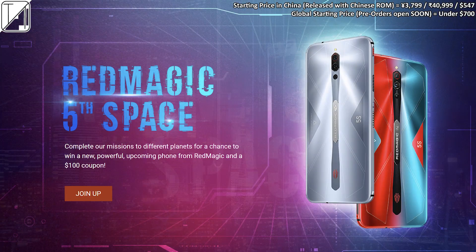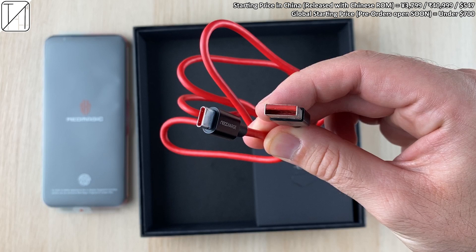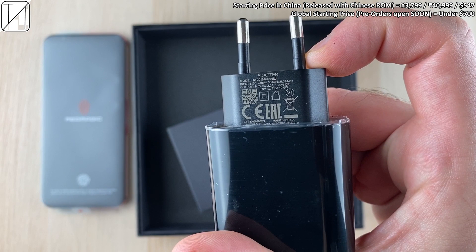If you want game time anytime, make sure you head over to the Red Magic website to enter the fifth space competition where you could potentially win a Red Magic 5S. In the box we have a USB-A to Type-C cable and an 18-watt charging brick.